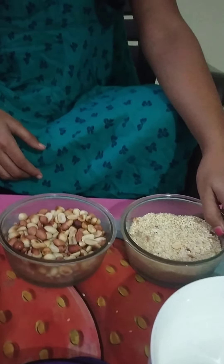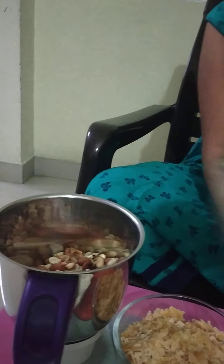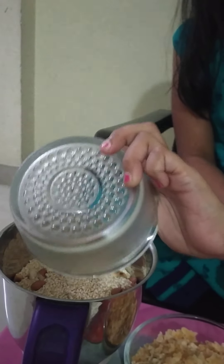First we need to pour the Dry Roast Till and Peanuts into the mixer. Okay, so let's mix them up.